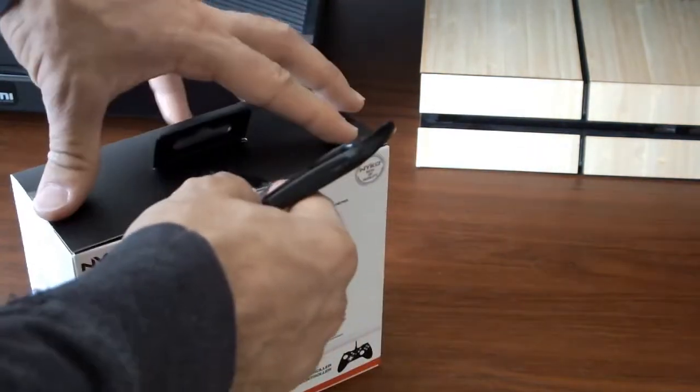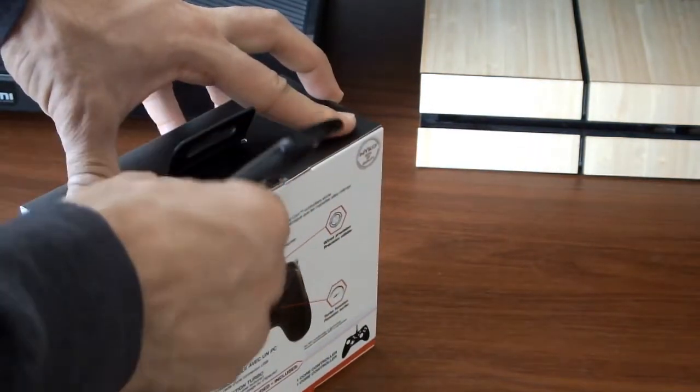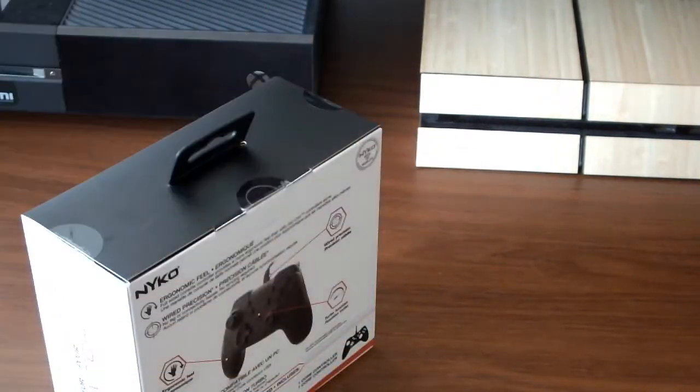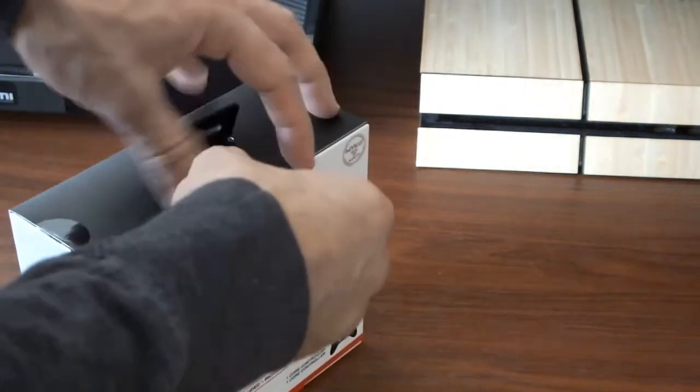As I mentioned before, this controller works on both your Nintendo Switch as a pro controller — when you have it in docked mode, or even when you have it in portable mode when you have it on the stands — but it also works on your PC where you'll be able to use it for a variety of different games.